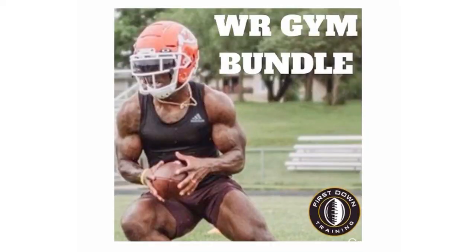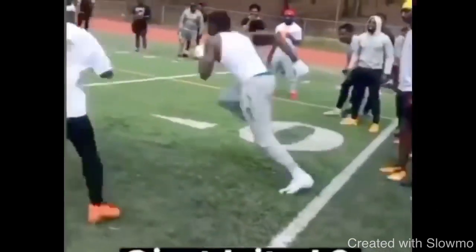If you want to improve your explosiveness, speed, power production, and be more flexible at the top of the break — actually drop your hips — check out the very first link in the description for a two-month long wide receiver gym bundle program. It's not our regular one-month program; we have our original one-month program and then a 2.0 program that's a little bit more advanced. The exercises get harder, workout splits get harder, so you'll see results faster. Check out that first link in the description.